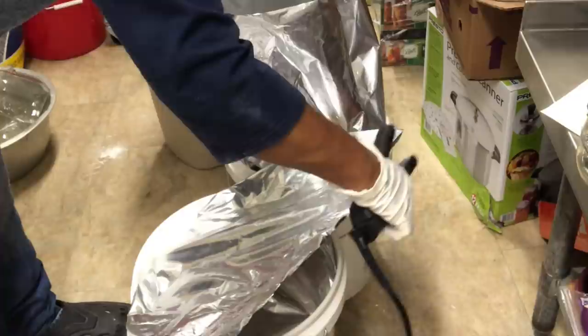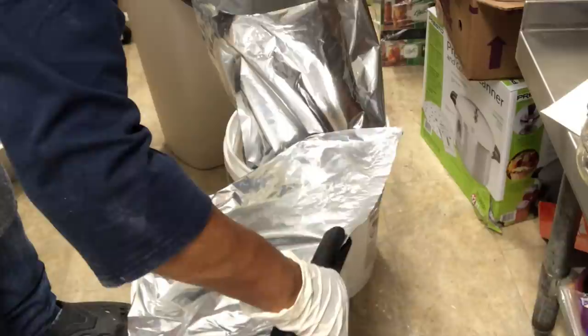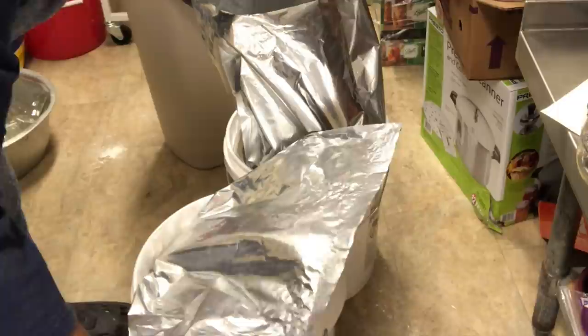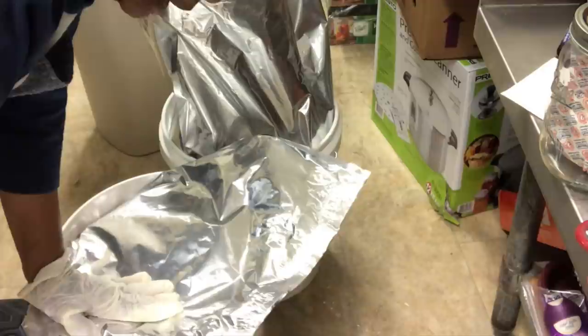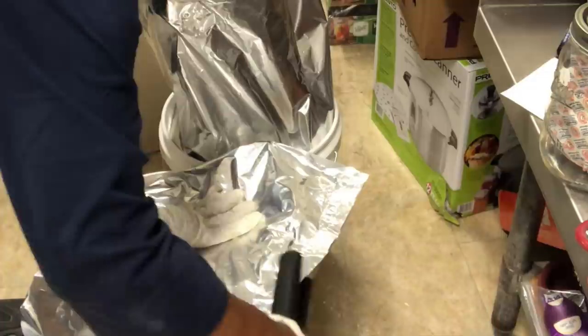The rule of thumb for how many oxygen absorbers you need — for a five-gallon bucket, you need 2000 cc. So that's plenty in here and it's going to do the job. I'm just going to make sure this is sealed all the way.